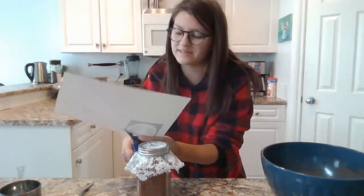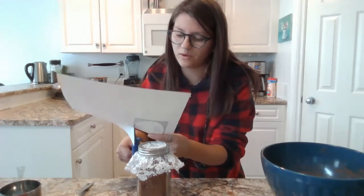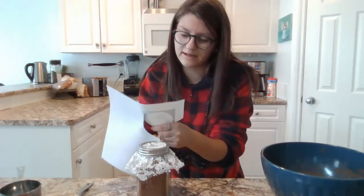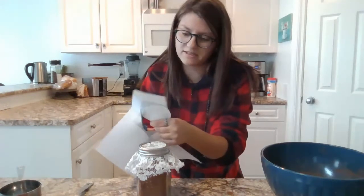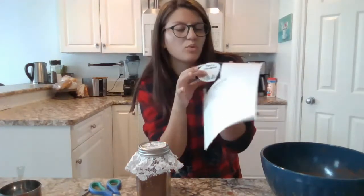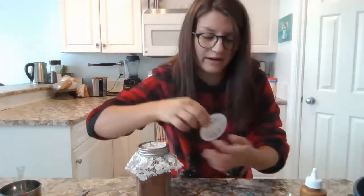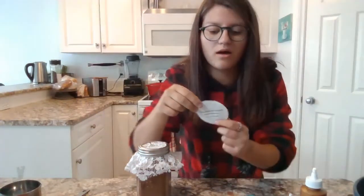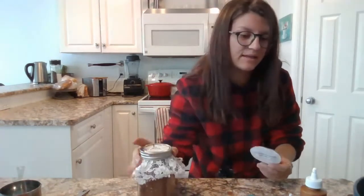Once you have decorated your jar to your liking, we can attach the rest of the instructions and a little Merry Christmas sign. I have this linked down below for you guys so you can print it off and attach it to your jars. I'm just going to cut these out, and then just like with the brownie one, I'm going to glue my instructions to the back. I have cut out my Merry Christmas tag and on the back I have glued on the directions.